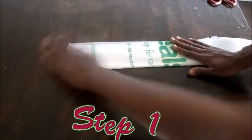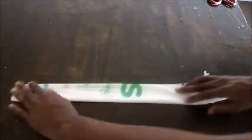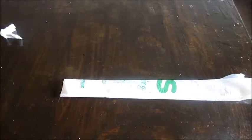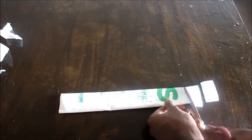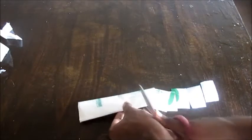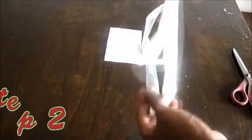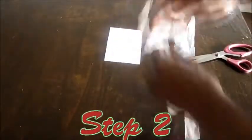Fold plastic bag and cut into strips. Discard bottom and top portion of your bag. Unfold round strips and snip with scissors to form long strips.